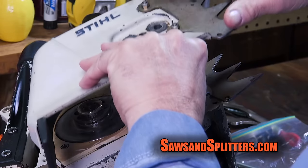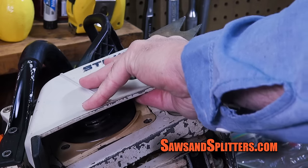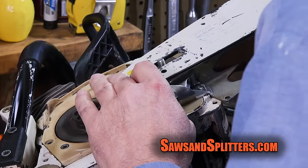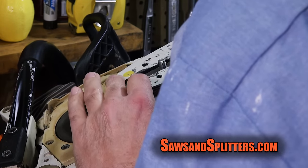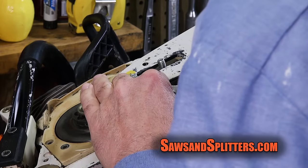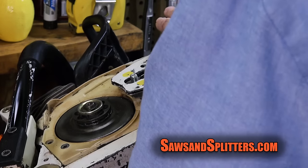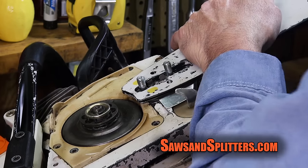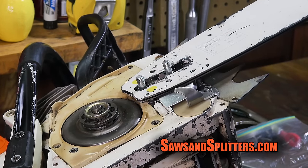Is this going to fit down all the way? It's not going to work if the bar doesn't fit on. Oh, look at that — it's kind of designed to hold the bar on for you. That's what those little fingers do.